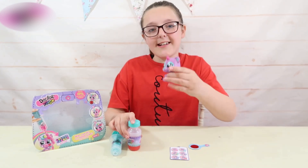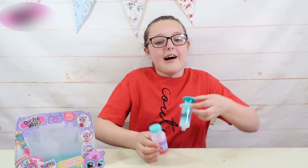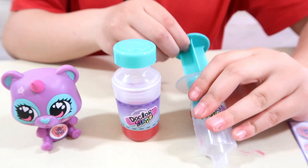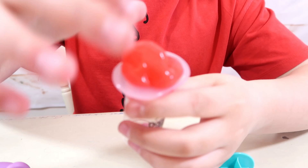Now that my pet has got a diagnosis we can now treat her. I'm going to take the Dr. Slime special antibacterial slime and pour it into the syringe. So first I'm going to take out this part of the syringe, and then take the slime and put it inside of the syringe. And now I am ready to treat my pet.